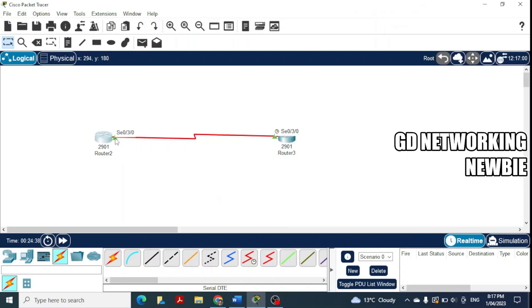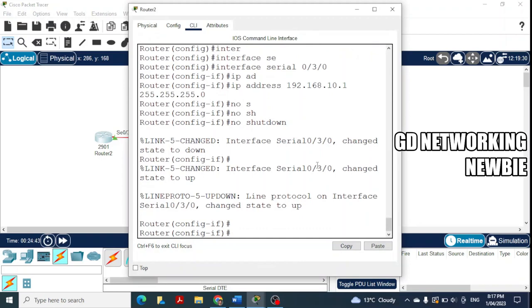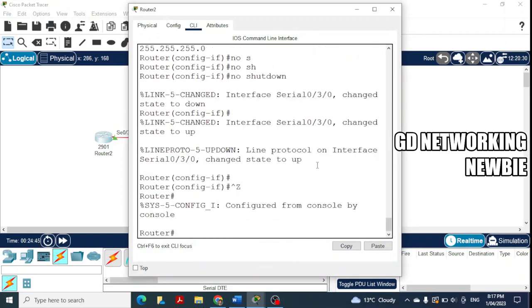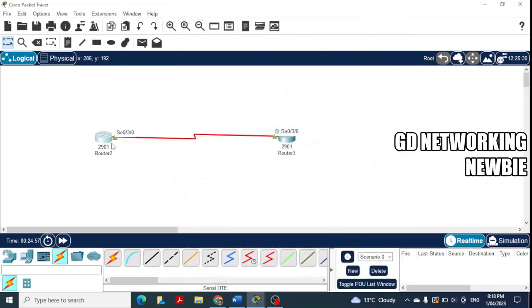Both interfaces are now configured, and you can see the link showing green — both routers are connected. To verify, from privileged mode run 'ping 192.168.10.2' and we get replies back, confirming the two routers are successfully communicating over the serial connection. That's it — thank you very much for your time, hope to see you in another video.